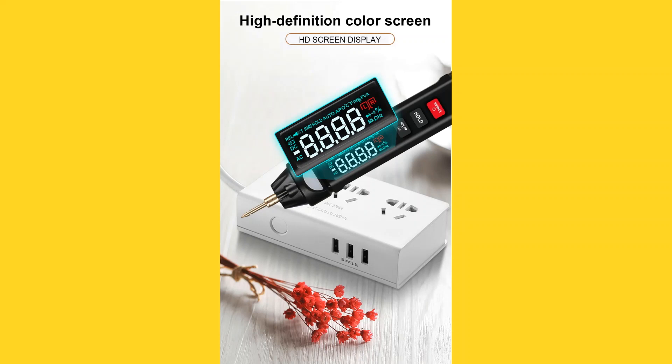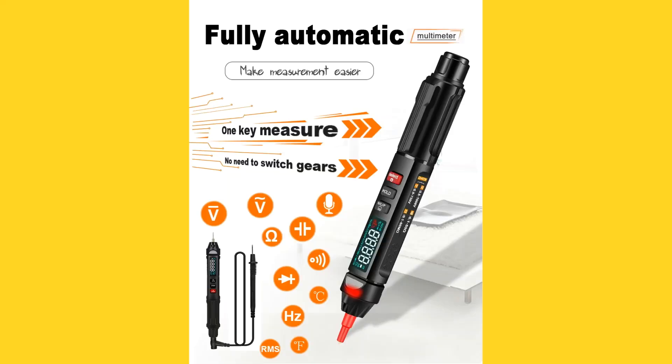While I'm not sure if the color LCDs are OLED or not, the display is high contrast and very clear. The MT-007 is auto-ranging, but it also auto-detects what you are measuring. The literature mentions no need to switch gears, but there is nothing mechanical about the way that it functions, and there are certainly no gears involved.